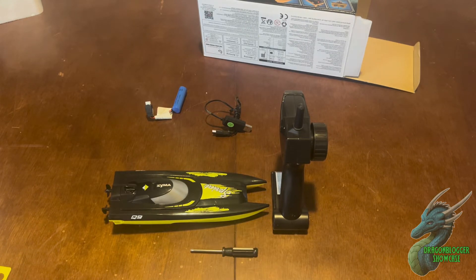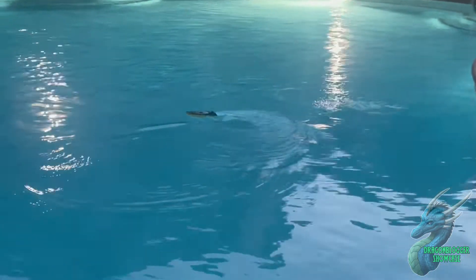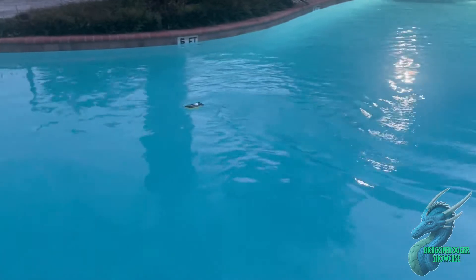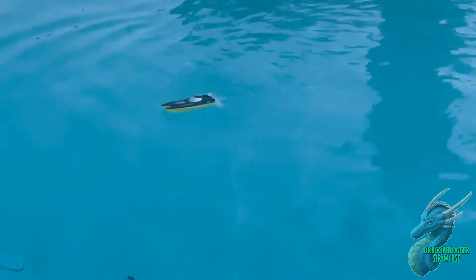I've got it in the water and as you can see it really does go around — I love playing with this thing. Once you put it in the water and turn on the remote, it starts working automatically. You just pull the trigger to go forward, or you can backtrack by pushing up on the trigger.